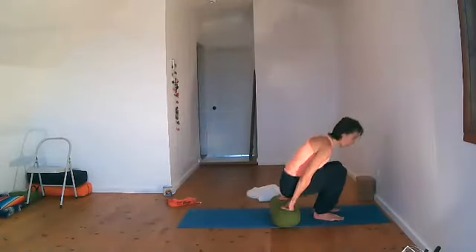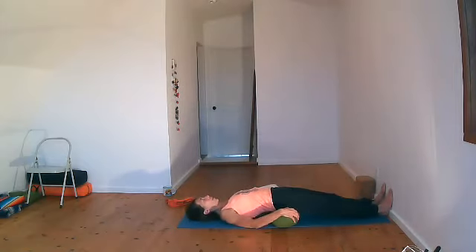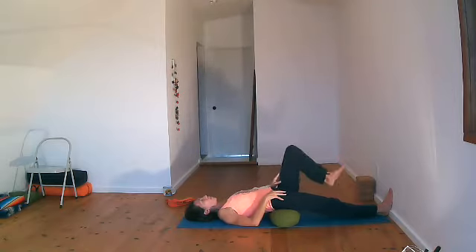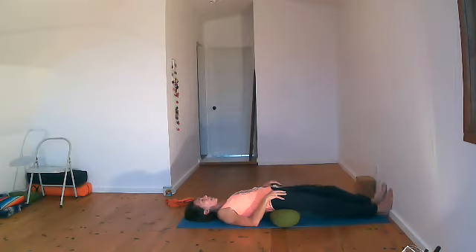Feel maybe a very gentle difference in sensation from one side to the other. This time bring the left knee in, left hand onto your left knee and start to make little circles — very gentle circles. We don't want to go to the max; we'll make bigger circles a little bit later. Then changing direction. Coming back to center, little circles with your ankle — one side, the other side — and then lengthen again.